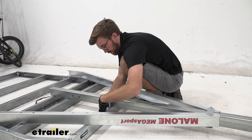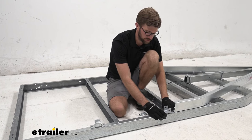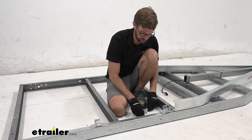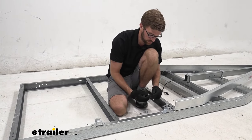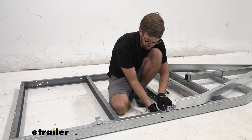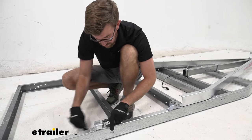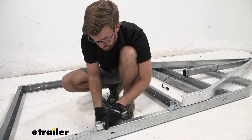Once we have everything loosely installed, we can begin installing the brackets for our springs. Take the U-shaped bracket and the C-shaped slipper bracket — the U-shape goes towards the front of the trailer and the C-shape goes towards the rear. Use the same hardware we've been using — bolt down through the frame, then get a nut on the inside of the frame. Do this for both sides, then tighten those down all the way with the 9/16 socket and 14-millimeter wrench.